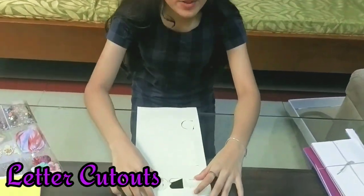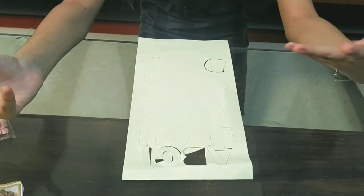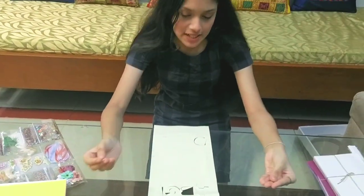Now these are some letter cutouts. You can stick them on some papers for writing your names, in some projects, whatever. And then colour it or paint it.